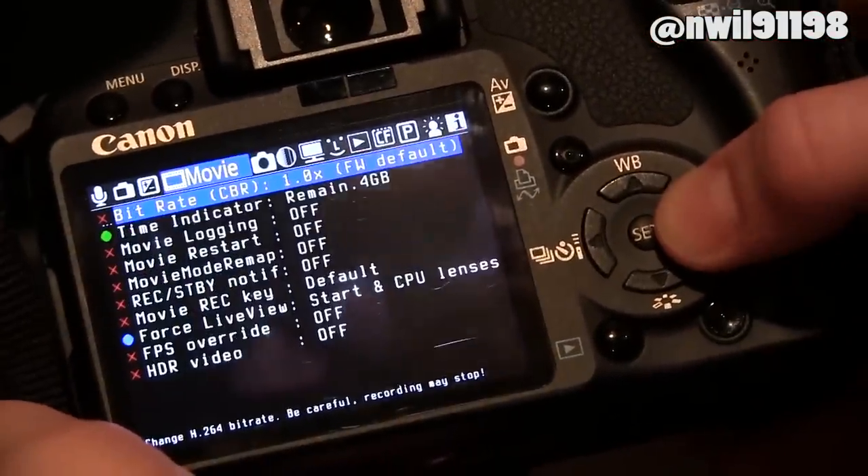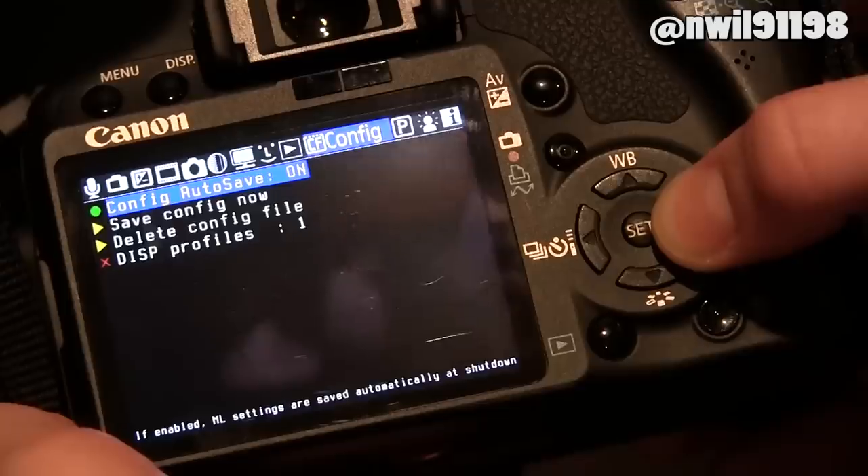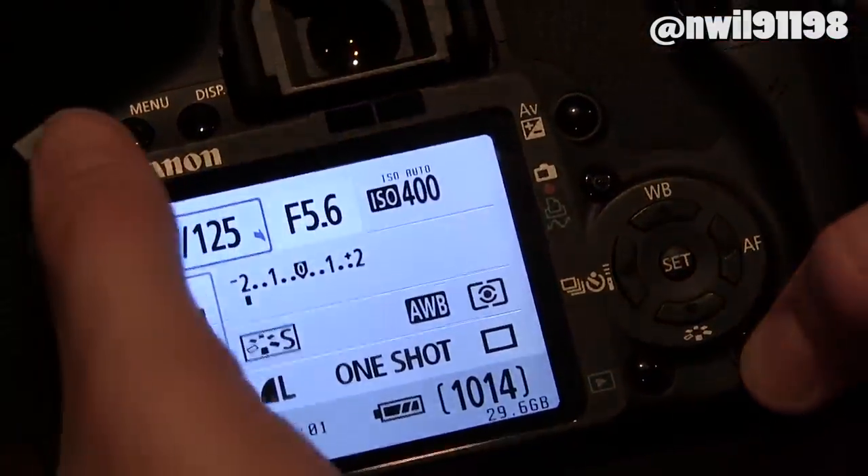To access even more options, press the menu button. And that's about it — if you don't like Magic Lantern, you can always go back.